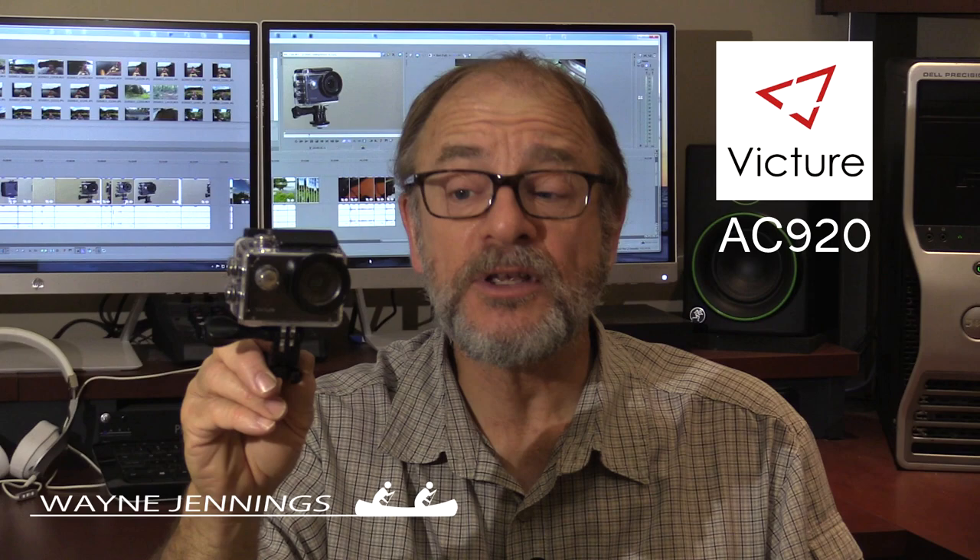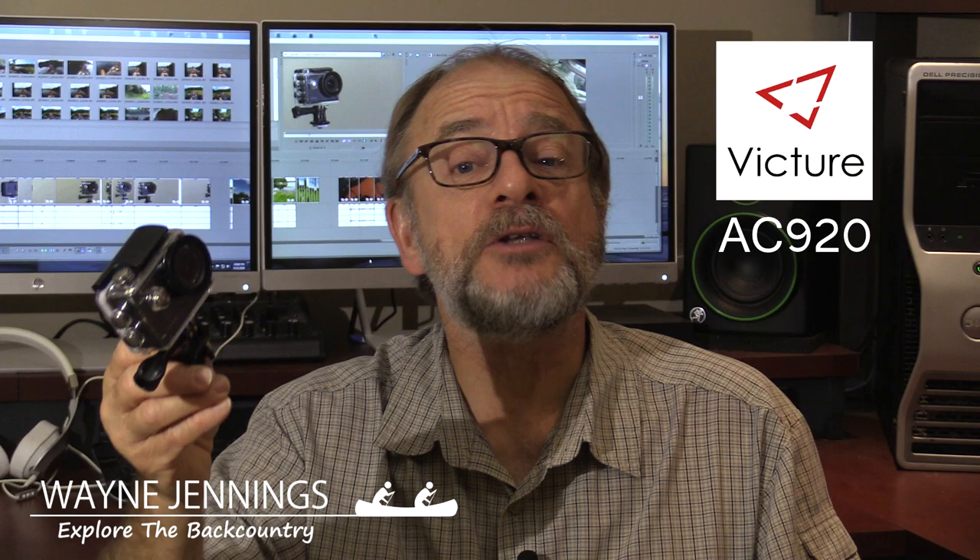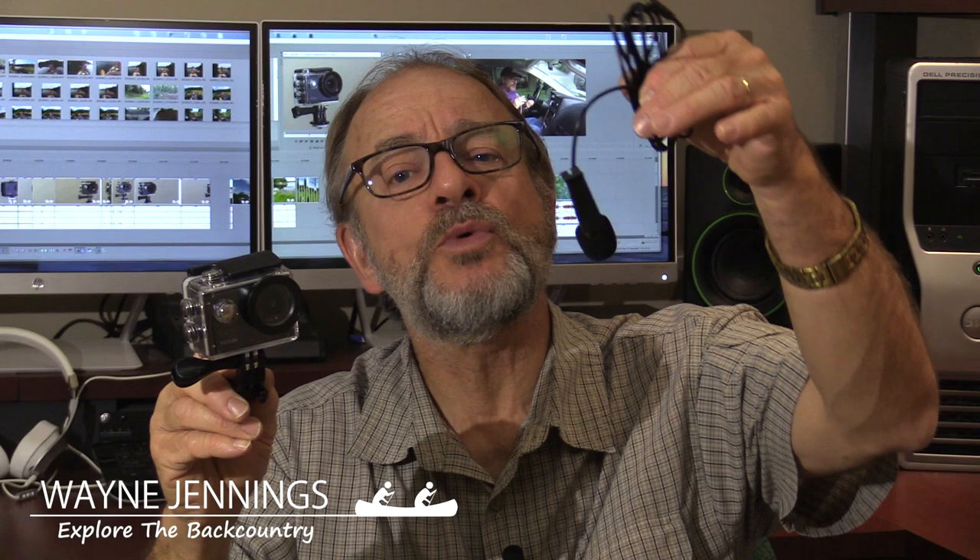Hi, Wayne Jennings here, and I got a new little action camera I'm going to check out today. This is the Victure AC920. It's a compact little camera that has a touch screen on the back. It'll shoot 4K at 30 and 60 frames per second. It'll do things like time lapse, slow motion, fast motion, and still pictures up to 20 megapixels in size. But the really nice thing about this camera is it comes with an external plug-in microphone, which means I can get good video and hopefully good audio as well. Let's put it to the test.